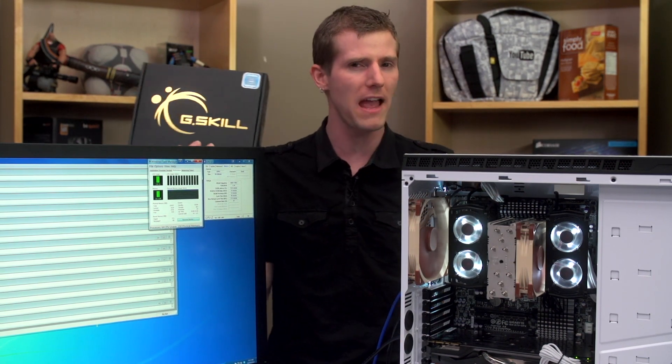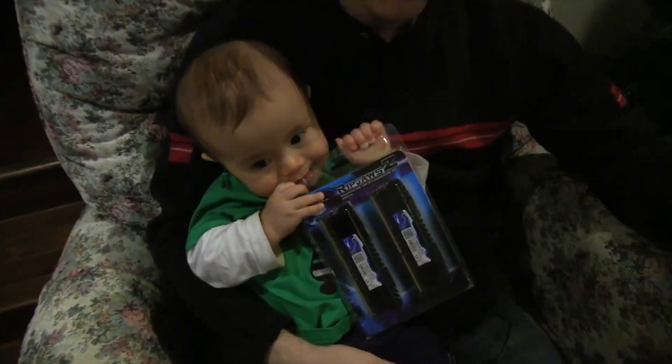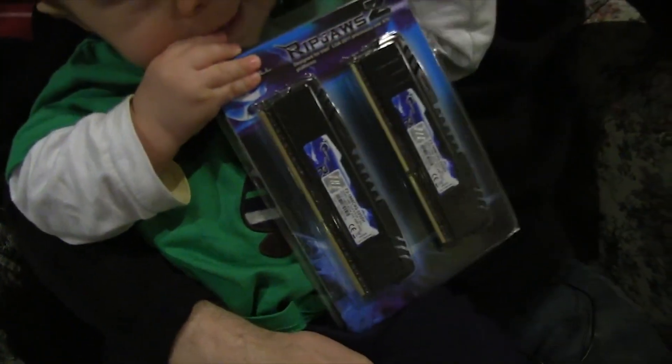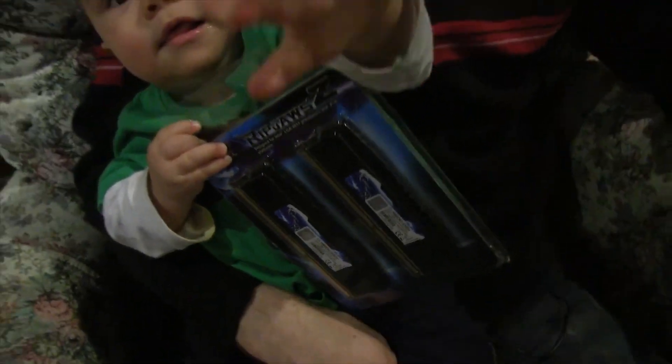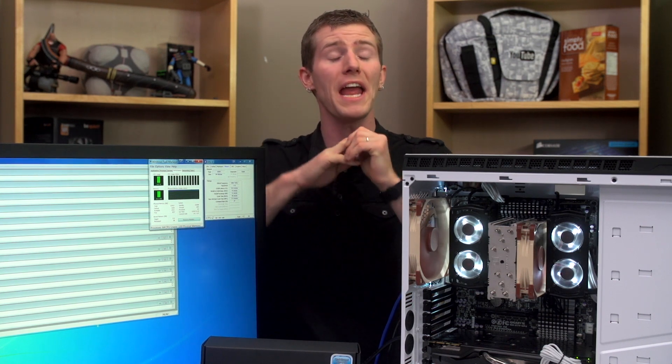This time, I feel like I owe them a bit more fanfare because that 32GB kit — or those 32GB kits, they sent two of them — of 1866 RAM has been some of the most rock-solid memory either Slick or I have ever encountered. Compared to other high-capacity kits that we have around the office, it is a dream to work with and we use it on every test bench.